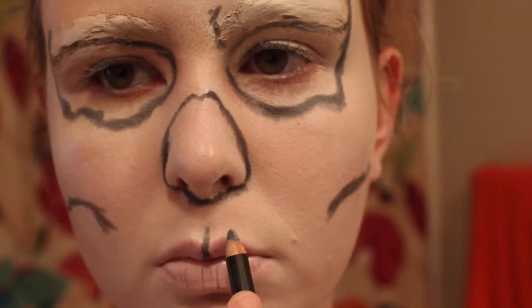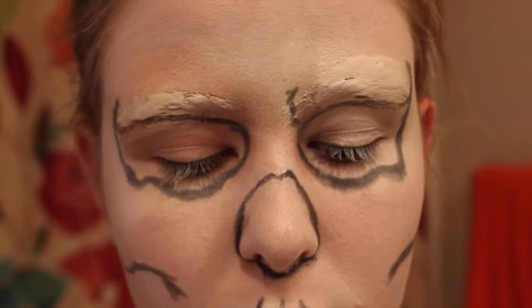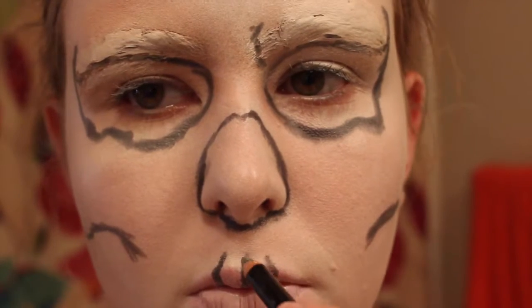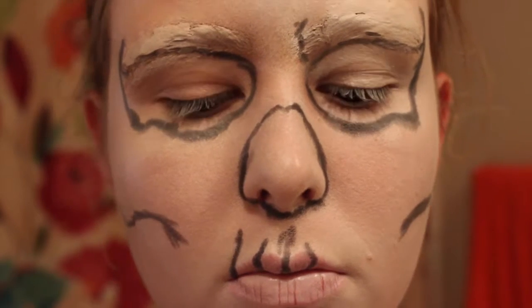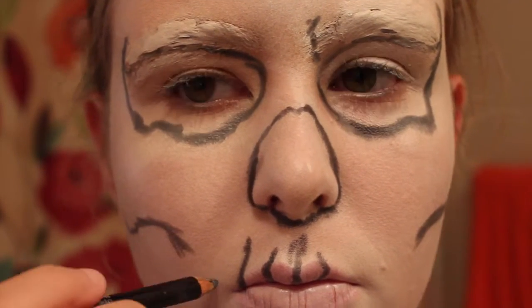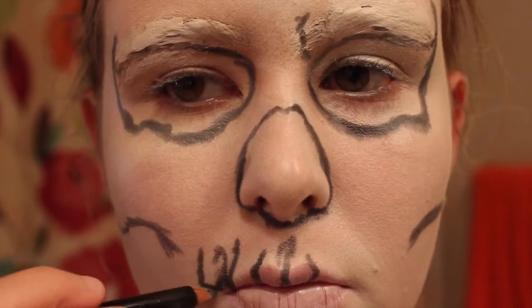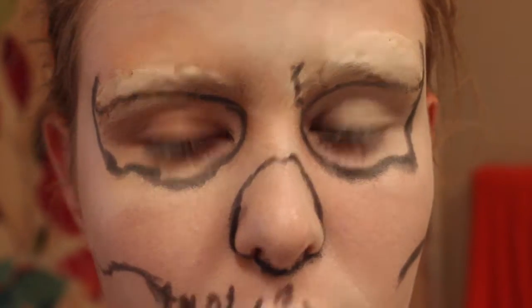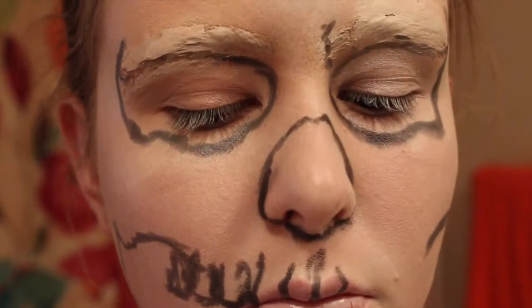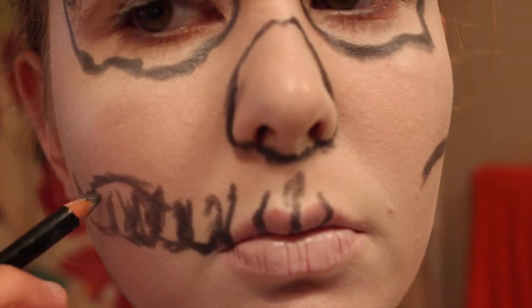You can draw where you feel your bones naturally lie — that'll also help with proportions. My one cheek is a little bit higher up and they're not very proportionate, but if you follow your natural bone structure you can probably get a more natural, equal feel. Now I'm just outlining the teeth. I'm not doing it very neatly, but it's okay because it'll be fixed in the end, and from far away you can't really tell anyway.